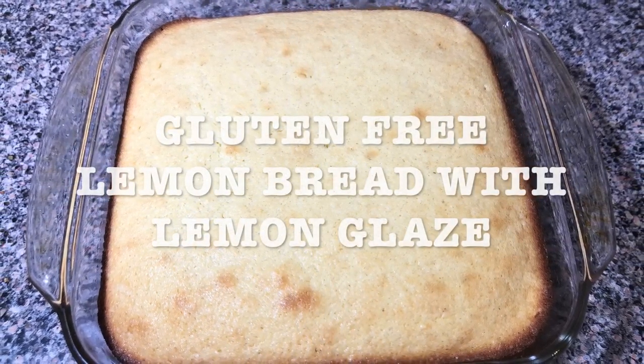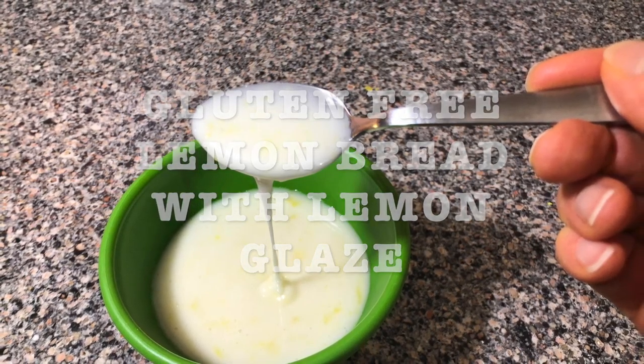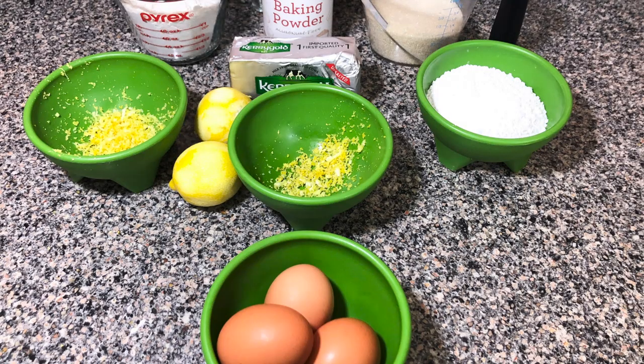Today's recipe is gonna be gluten-free lemon bread with lemon glaze. Look at that — so delicious! And here's the list of ingredients.